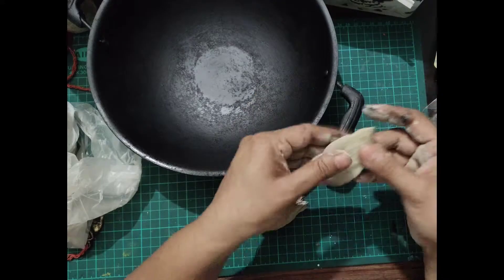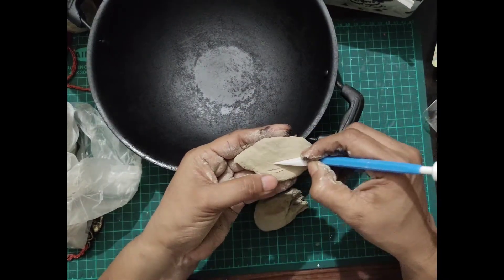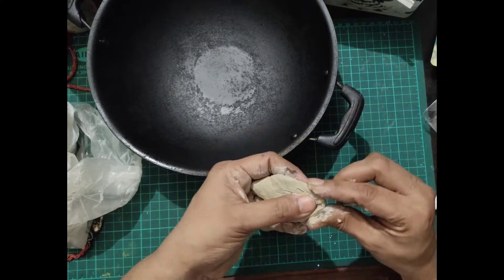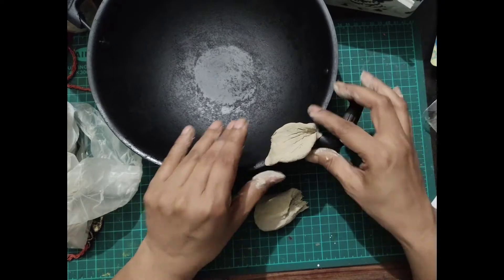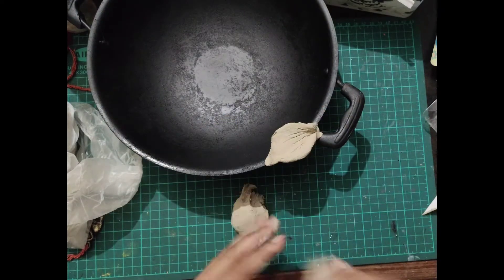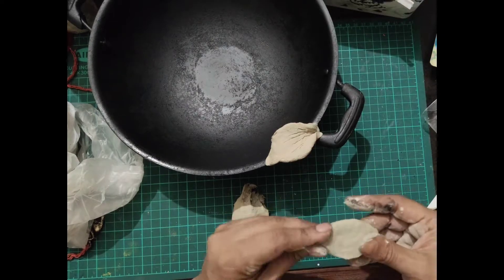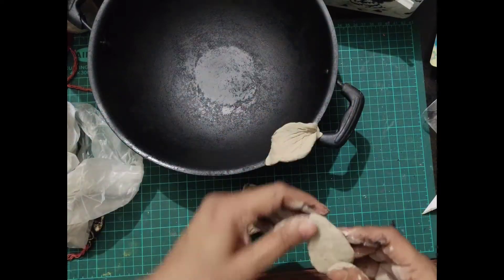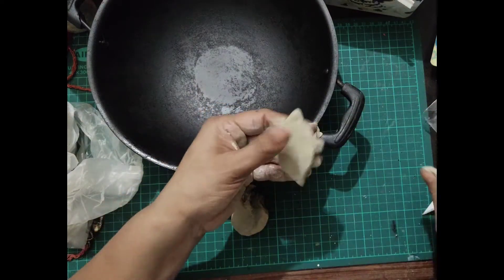So here you can make different petals. Make lines with a clay tool, or you can use an iron scale as well, or you can use a knife too. And just paste it on that container.